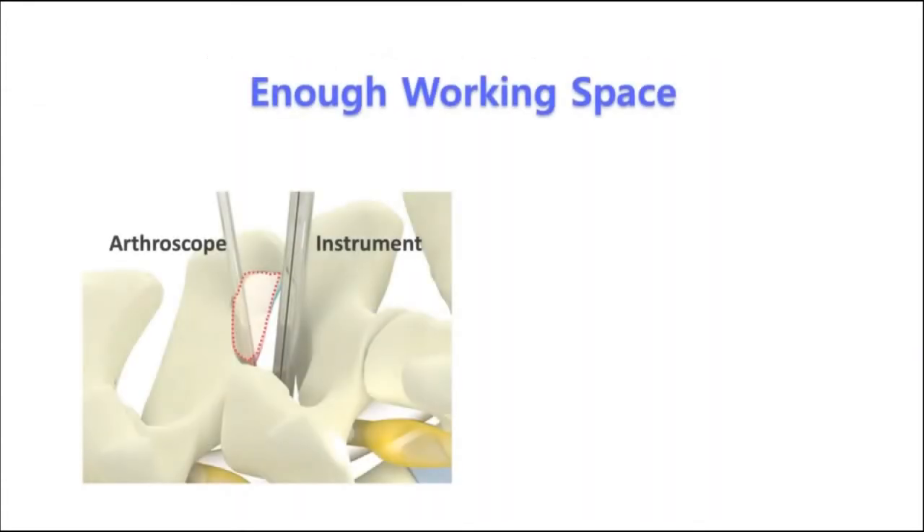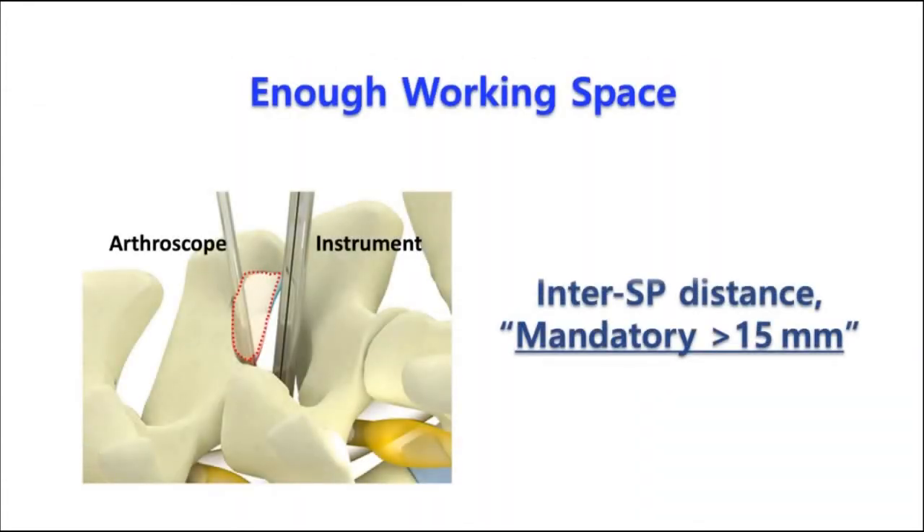We use two devices during BESS: one scope combined with a sheath, sized 8 mm, and another instrument, sized about 5 mm. Therefore, we must need more than 15 mm for two instruments and a little free space for their movement in the midline. Without this enough working space, the instruments are jammed or fighting each other so that we cannot go forward into the target.